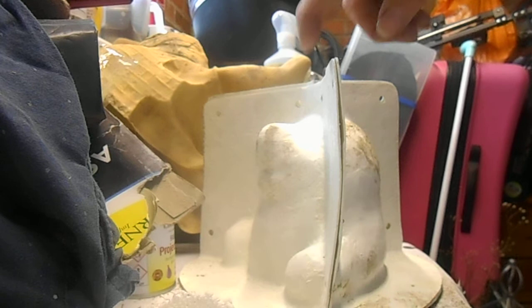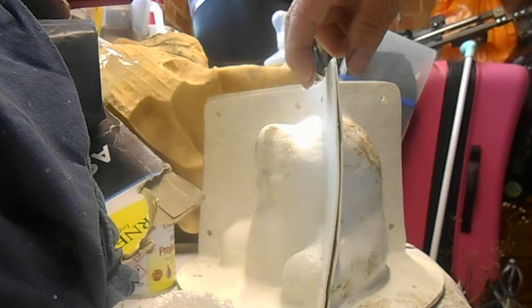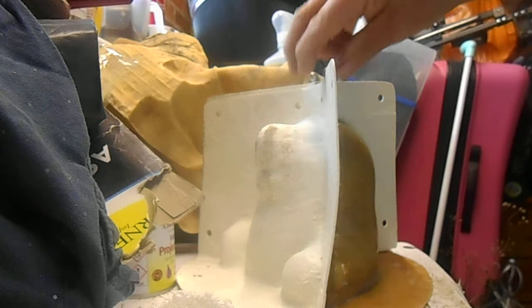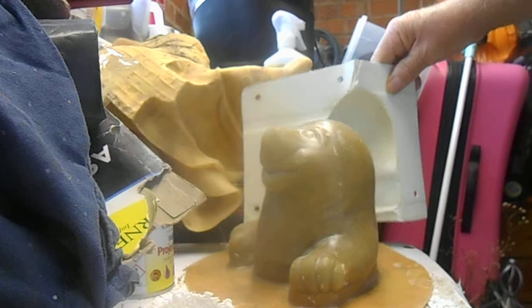Anyway, here we go with one of the molds I poured in yesterday. As you can see, that's the fiberglass cover — it's got holes in where you can either put nuts and bolts, which I would recommend because it holds it in better, or you can use ties or clamps as well. We'll just take the fiberglass cover off at the moment, and there you can see the actual latex mold itself.